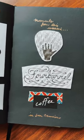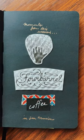Save business cards, receipts, and packaging from places you go. Layer with brown paper.